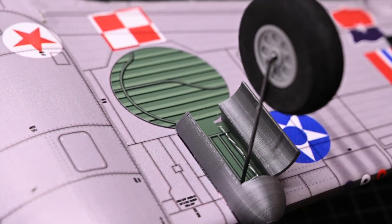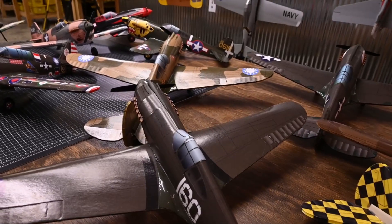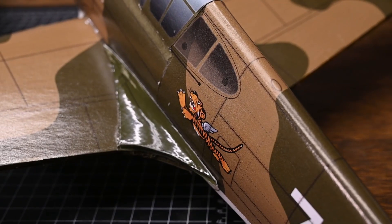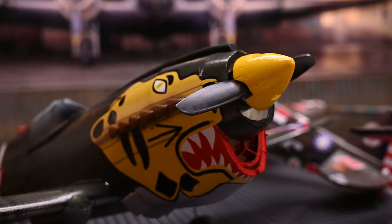Check these aircraft out. For this first release, we're going to have 10 liveries that you're going to be able to choose from. We have the Flying Tigers, the Burma Banshees, and the Aleutian Tigers, plus many, many more.